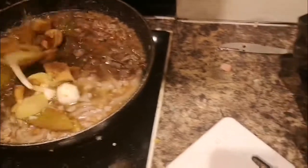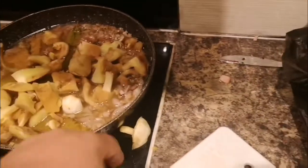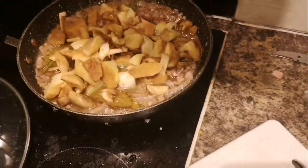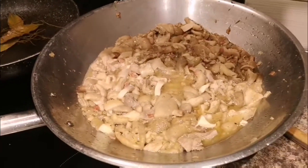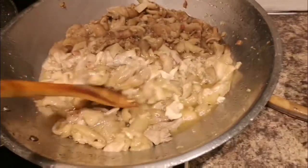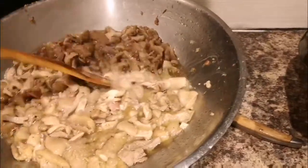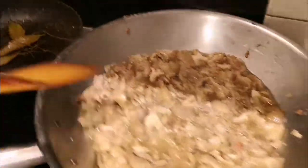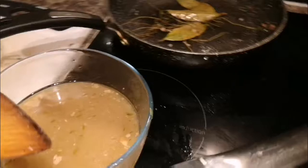Put that in. Look at this — this is the end product. I needed to change the pot because there were too many mushrooms. Of course, you take these bits out from the bottom and that bay leaf. There's a little bit of leftover.